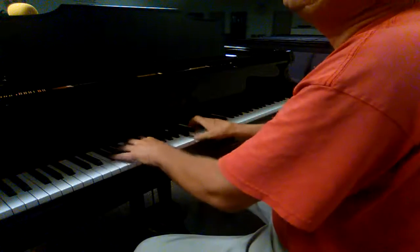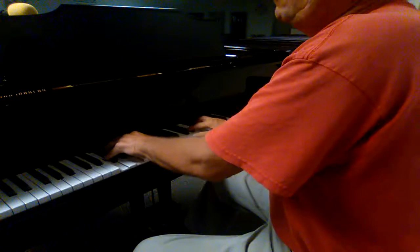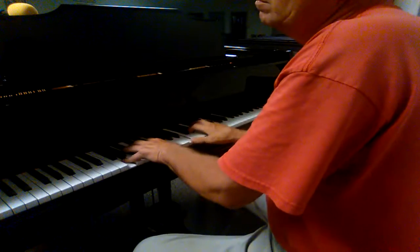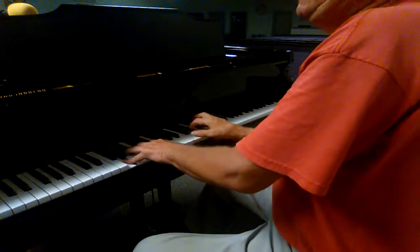So, I'm playing C blues at first, over everything, more or less assembly to the 5 chord, and I'm on G now.